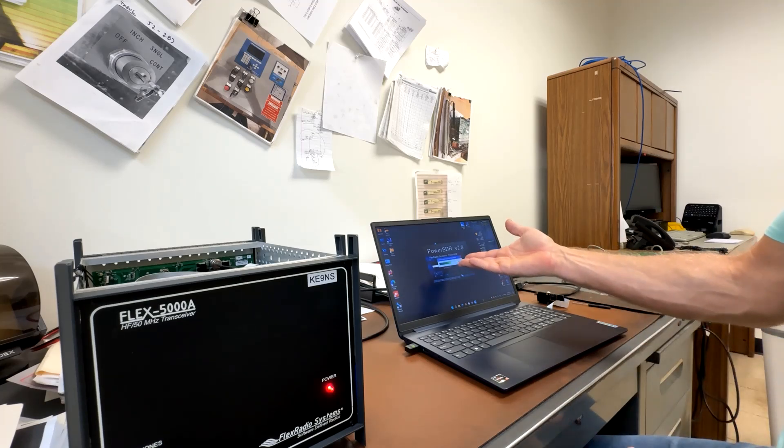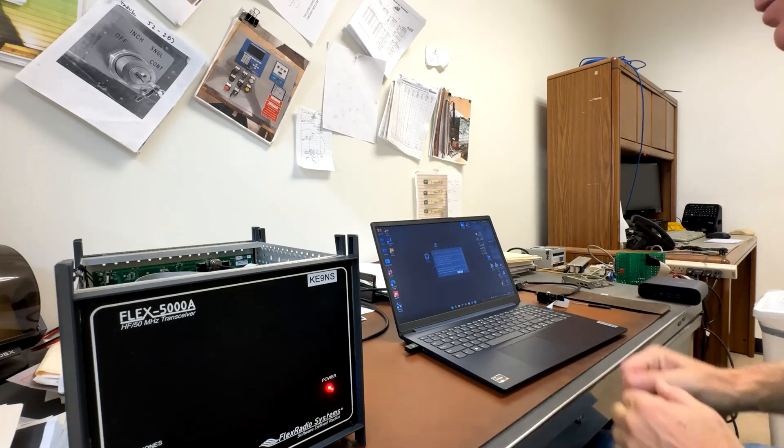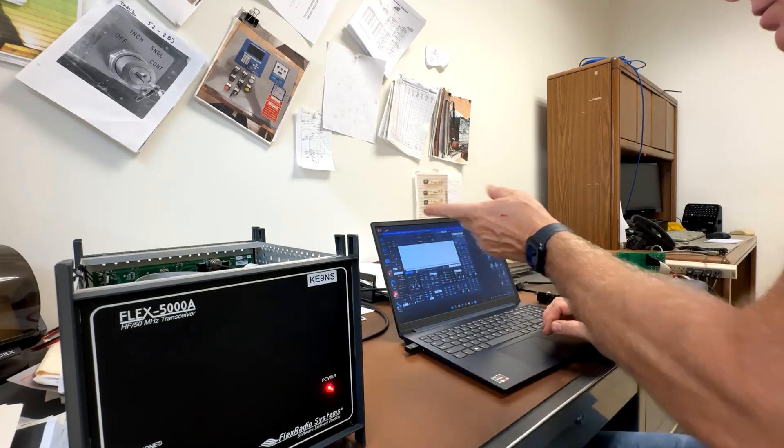This is obviously the very first time that this Flex has ever been run on this computer, because it had no calibrations and had to download the EEPROM calibrations from the radio over the FireWire.